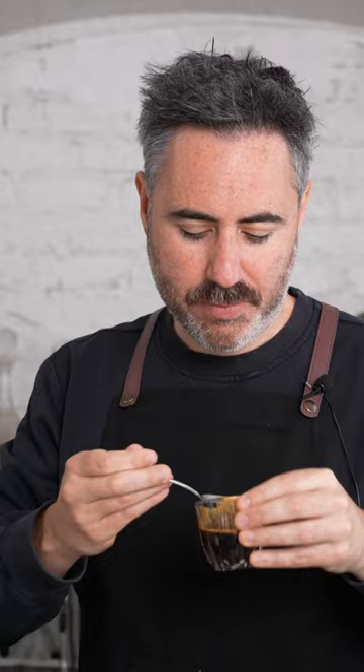Some coffee enthusiasts like to scrape it off and remove it completely, but I find that just giving your espresso a stir and integrating all those flavors gives you a really nice balanced cup. Do you like crema?